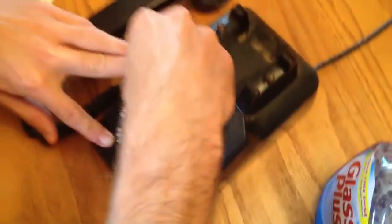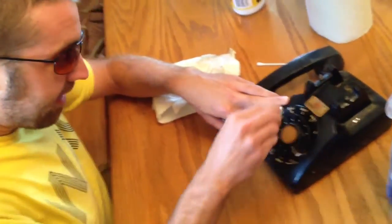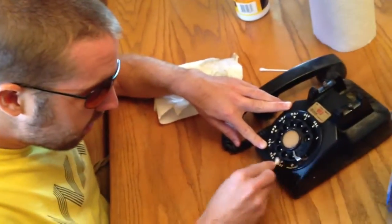I hope we're answering your questions here, Dick Holbright. You must have an antique phone of your own that you're wanting to clean up.